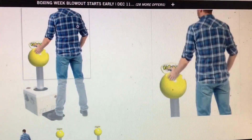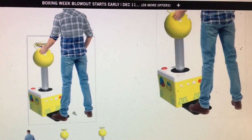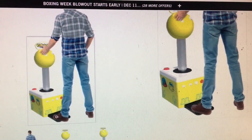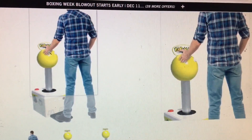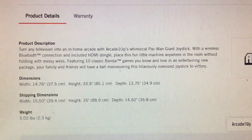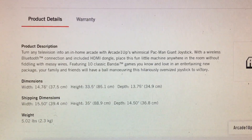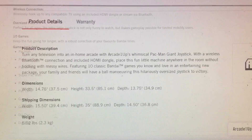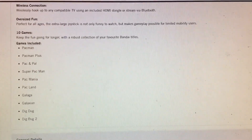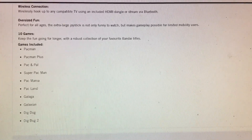This looks like it would be a lot of fun to play once — almost like a novelty, cool for a party. I'm not sure I'd sit here and play Pac-Man and Super Pac-Man regularly. There's also Galaga, Galaxian, and Dig Dug — I think Dig Dug 2 is on this too. It would probably be fun to play, just not something I'd spend Friday night standing up, rocking this joystick back and forth.